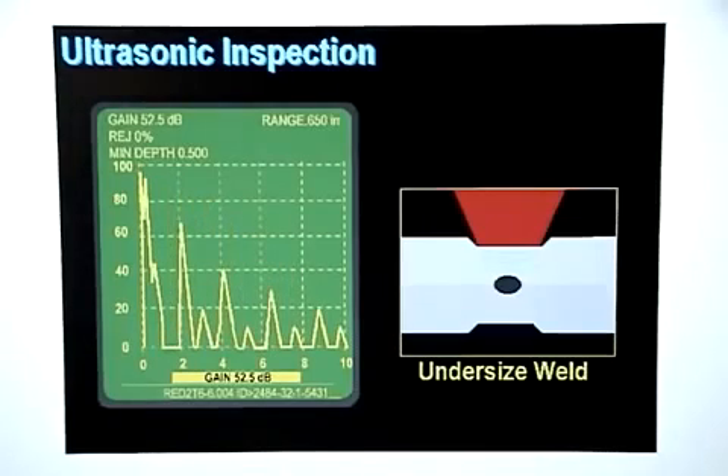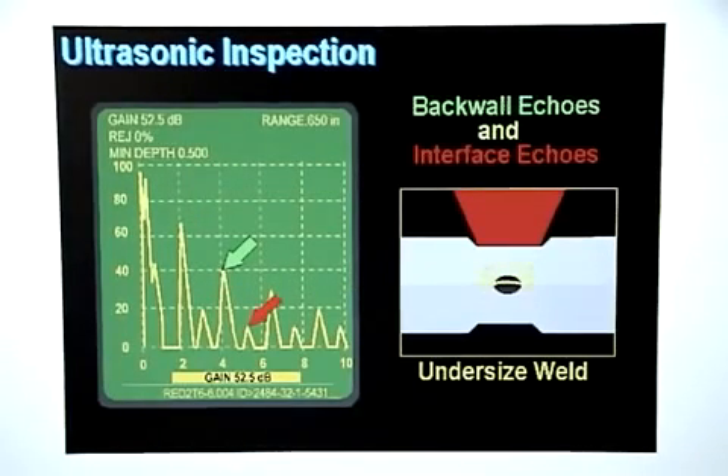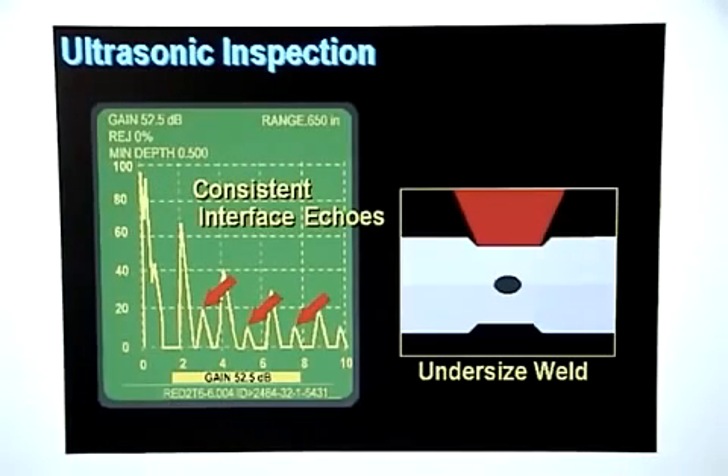If the weld nugget is undersized, some of the sound will bounce off the part interface and the rest will pass through the weld nugget. The sound that goes through the weld nugget will bounce off the back wall and return, creating the first back wall echo. The sound that bounced off the part interface will show up on the display as a relatively weak interface echo. Additional back wall echoes and interface echoes will be displayed as the sound continues to bounce back and forth. The difference between an undersized weld and a good weld is that there are no interface echoes on a good weld, but there will be consistent interface echoes on the display for an undersized weld.